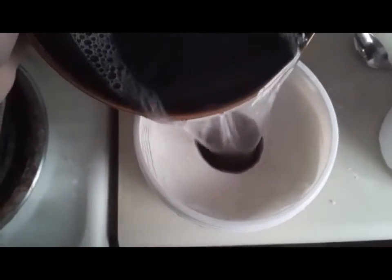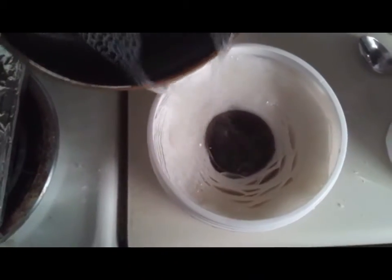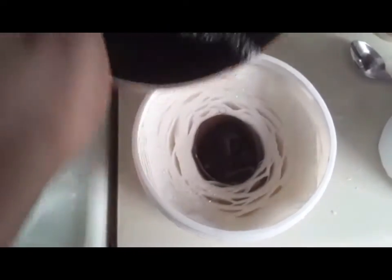I'm going to take a paper towel and split it in half. I've already done that and put it into my container, and I'm going to pour my solution over that.